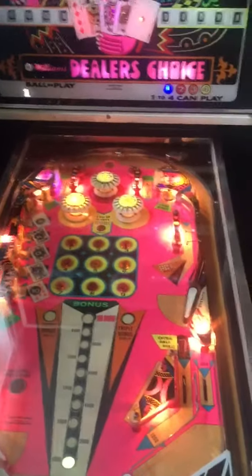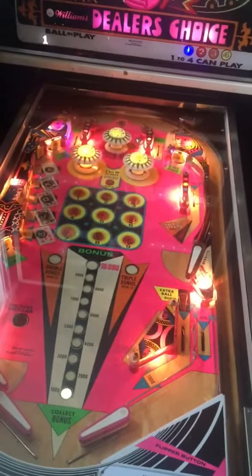It resets and plays like it's supposed to. I'll play a one-handed game here just to show you how it works.